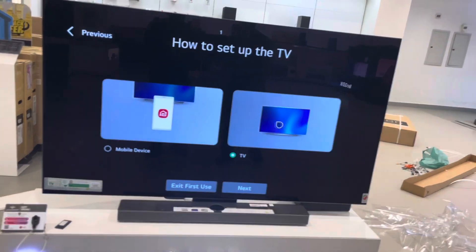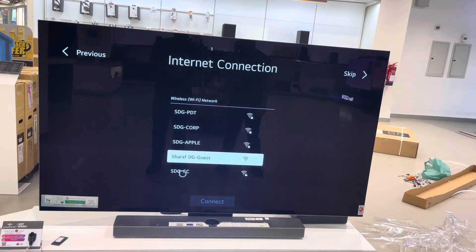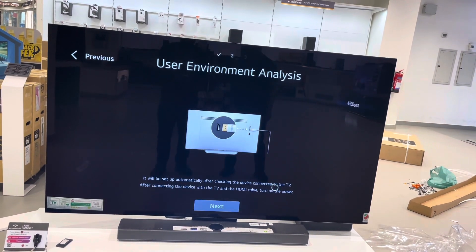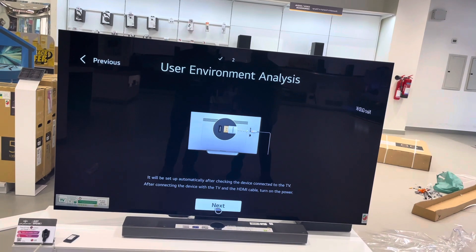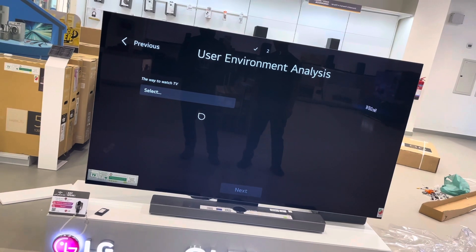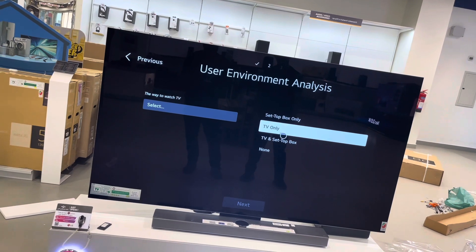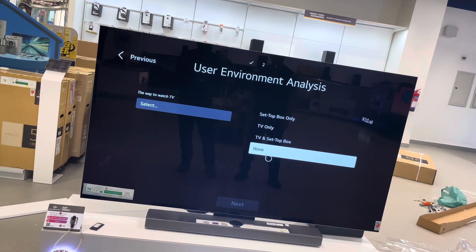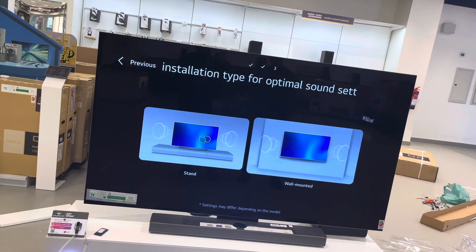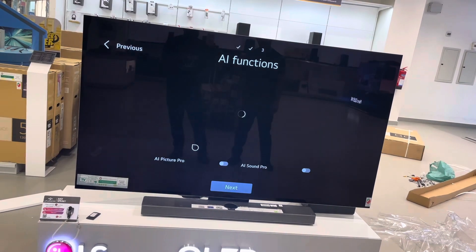Our TV will sync by the remote. We'll skip the internet connection for now and set it up later. We already have HDMI installed. You have to select which type of channel or source you want. For this case we'll choose nothing since it's going to be for the store. It will ask whether you want to install on the wall or on the stand — we already installed on the stand.